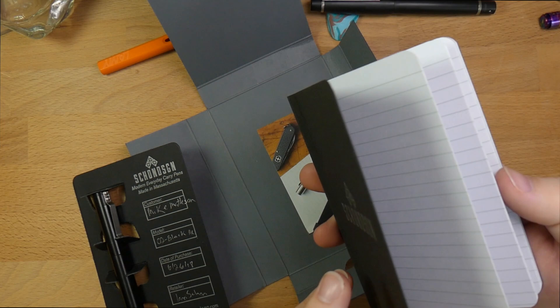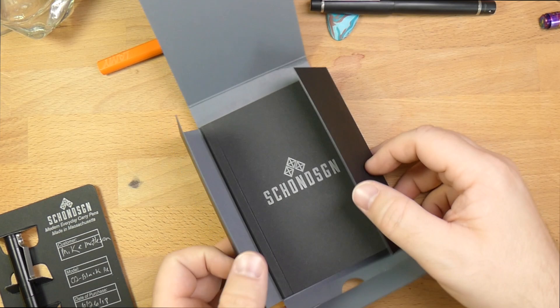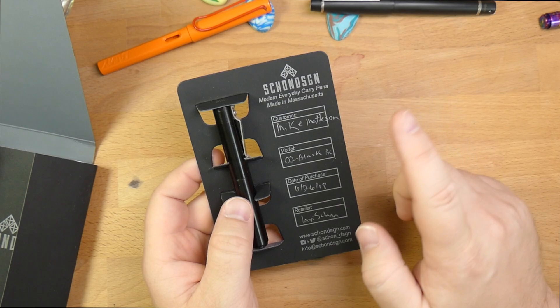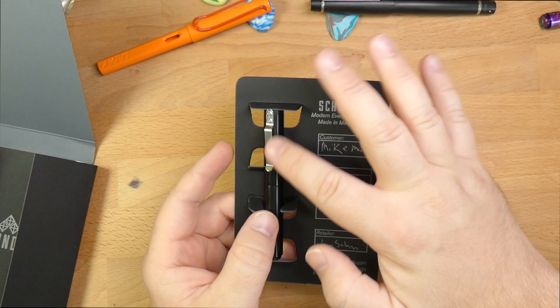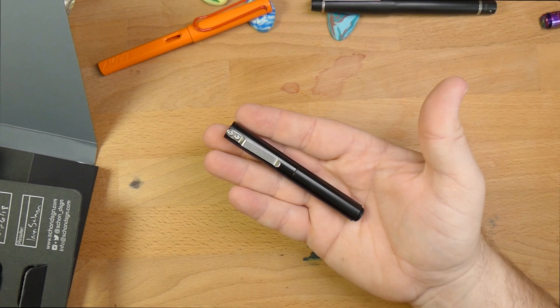There's also a nice little notebook included that is made for him by Write Notepads & Co. in Baltimore. Ian was in Baltimore until recently — he has just moved into a new space. It's a cool notebook because it's dots on one side and lines on the other. On this card, he has things like the customer's name and the model. This is the Model 2. The Model 2 has a clip on it — the rest of them did not. Date of purchase: 6-26-18, so about a year ago. The retailer is Ian himself.